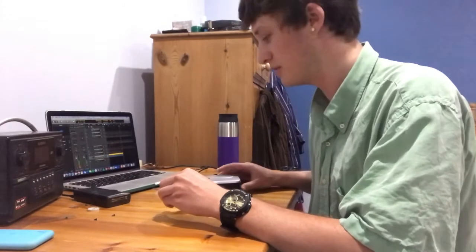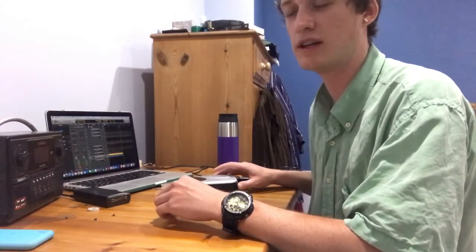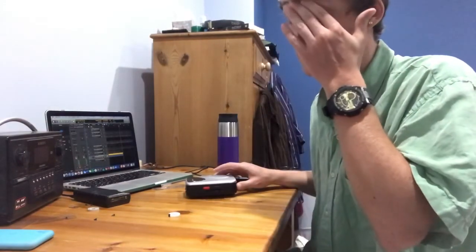Okay, that's the end of my video. I hope you've enjoyed it and learnt a little bit about making cassette tape loops. They're very fiddly but you can have a lot of fun with them and get some cool sounds. Thank you very much.